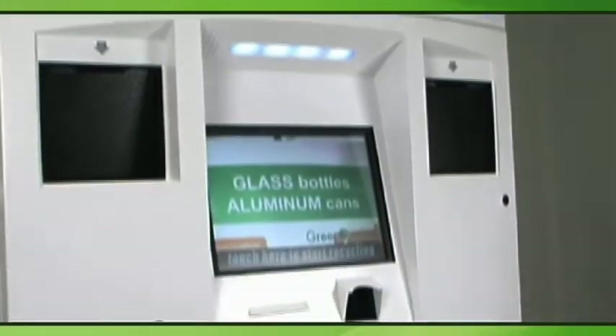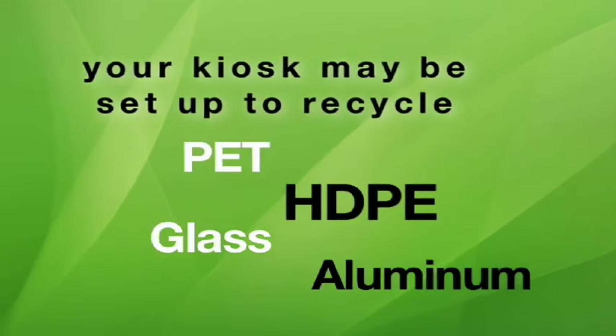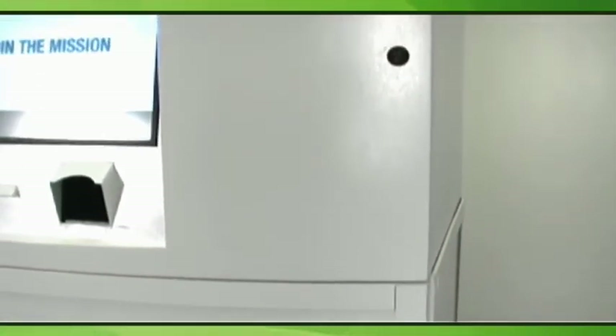The artwork on your Greenopolis Recycling Kiosk will vary by location. It may be set up to recycle PET plastic, HDPE plastic, glass, or aluminum. The unit is divided into an upper computer compartment and a lower materials compartment. Each kiosk has two external locks: one for recycling material access and one for computer access.